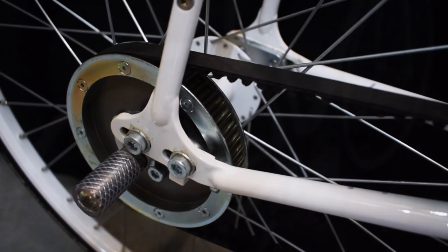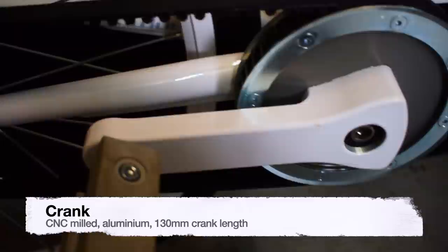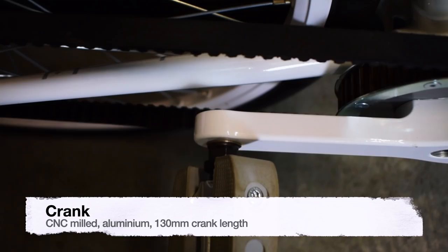The pulley is an aluminium synchronizing pulley with 40 teeth. The crank is CNC milled, made of aluminium — a high-strength material — with a crank length of 130 mm.